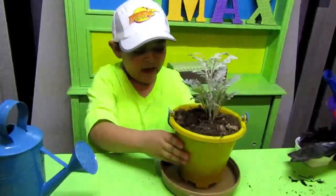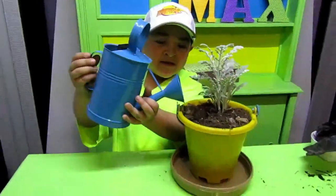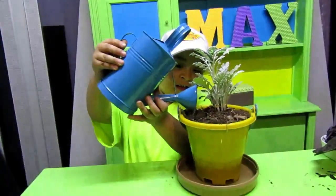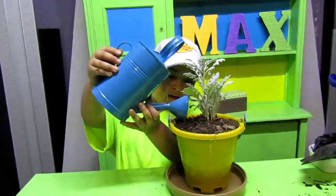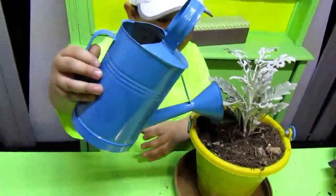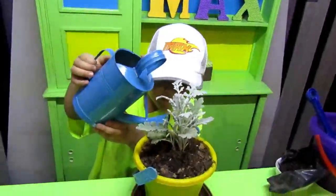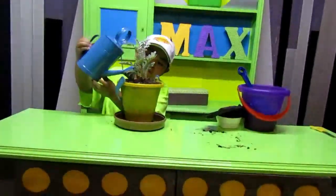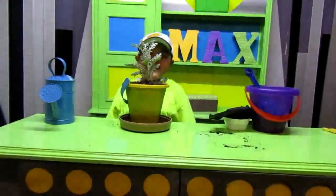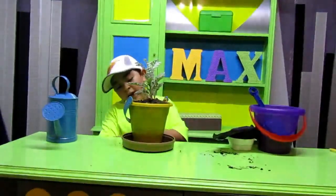Ahora viene el paso 4: echarle agua, y por eso tenemos esta bandajita color chocolate, para que no se nos salga. Está saliendo el agua. Así es suficiente, y entonces le voy a echar un poco más por este lado. ¡Listo! Ya terminamos la plantación de mi plantita. Y mañana por la mañana vendré y voy a verla.